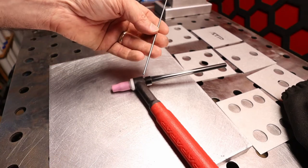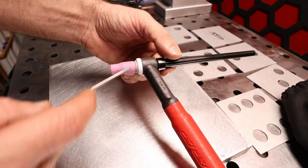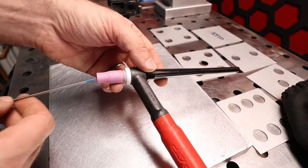There's going to be a 2% lanthanated tungsten at a 60 degree point. I'm using a number 5 cup on a standard collet body, and I'm using a full-length tungsten today.